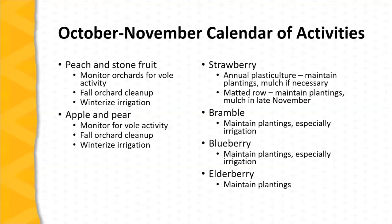In the case of tree fruit orchards, monitor the orchards for vole activity. In the case of berry plantings — strawberry plantings in particular — keep an eye on the weather. If the weather turns cold after several killing frosts, it may be time to place row covers, but typically row covers are not placed until late November or early December.